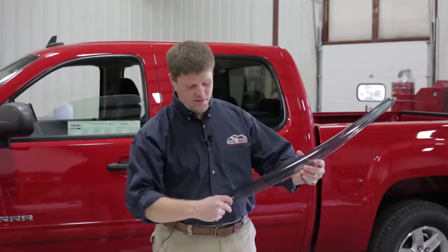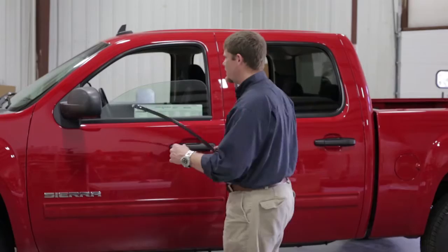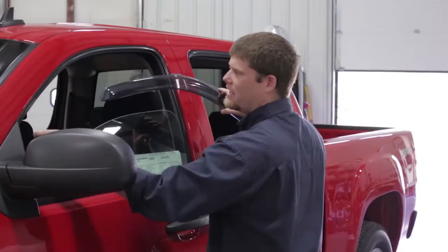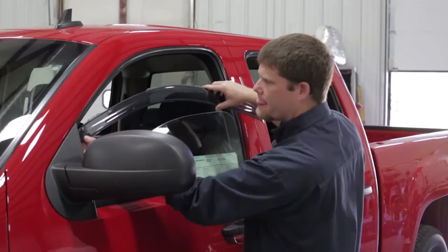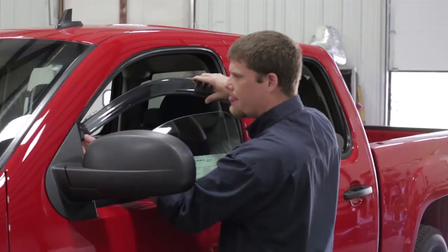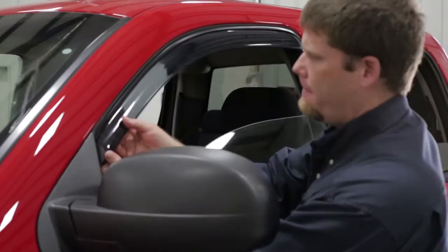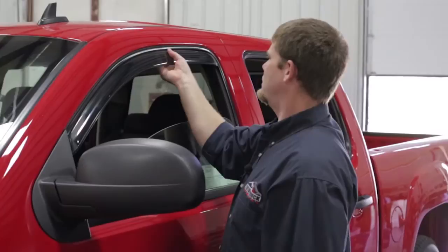We've got all the backing off. Now we're going to come over to the truck and show you how these install. This first tab on the front actually goes between the mirror mount and the outside of the truck — it does not go in the channel. The rest of them will go in the channel, but this one goes on the outside right here. Then the rest go on the inside of the channel, and that's what locks it in place.